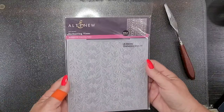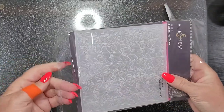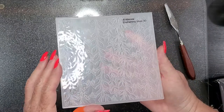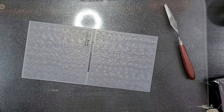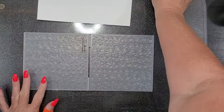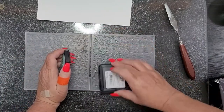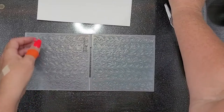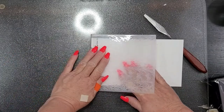I got this Altenew embossing folder. I am not new to embossing folders, but these 3D ones are amazing! Look at that — that is so pretty, there's so much detail. I'm going to ink this up. So this is index paper, 120 pounds, but it's not great paper. I'm just going to put some ink on here. You will get a different effect depending on which side you ink. Now I'm going to lay my paper down in there, and you want to make sure you hold it still.